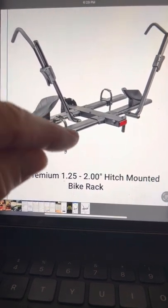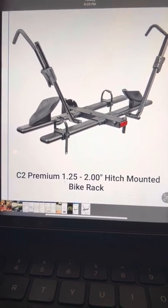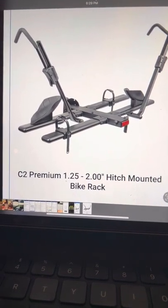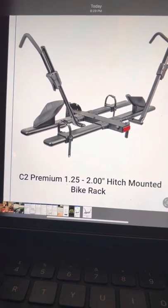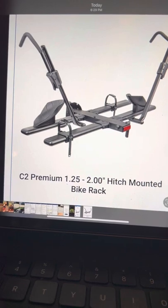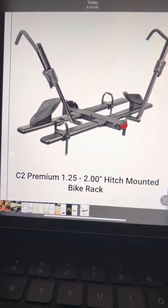These straps are not talked about anywhere in the instructions, and there's a good time to put them on — if you wait till the end it's a little bit more inconvenient. This was made in February of 2022 and it's the version from KAC, the C2.